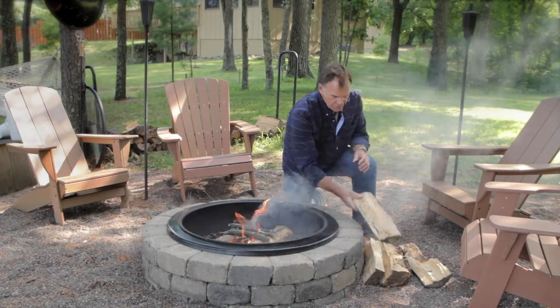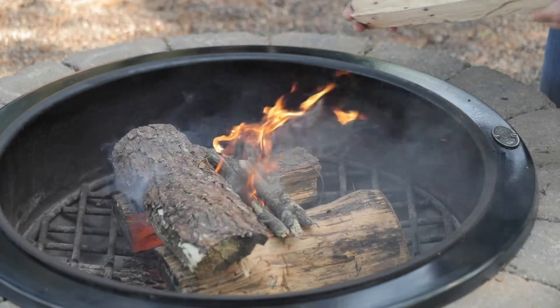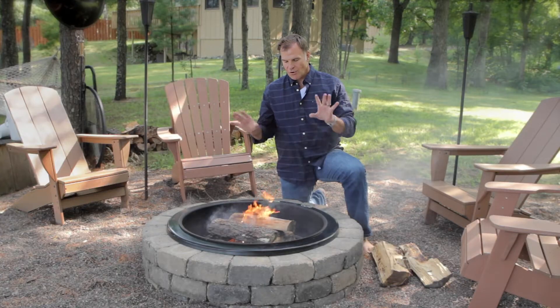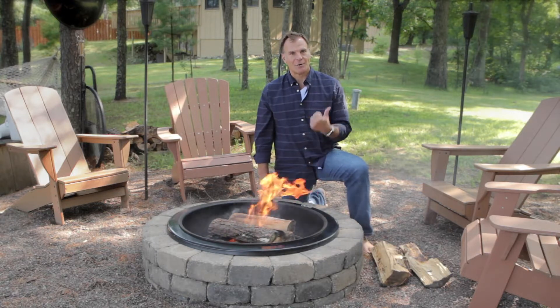And then I'll do a little bit more fuel. There you go — there's your first fire. Good airflow, nice flame. Don't overload it with too much wood or you're going to smother the fire. We've got ourselves a fire. Go get a beer.